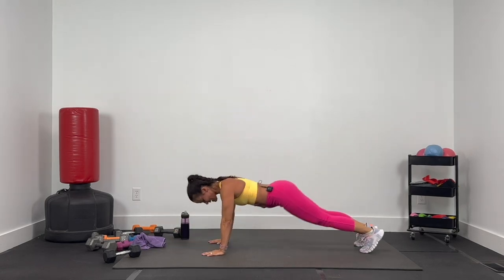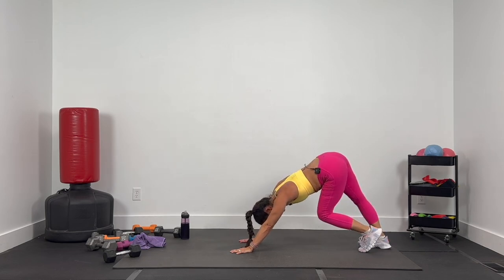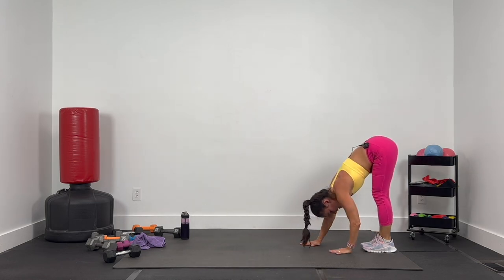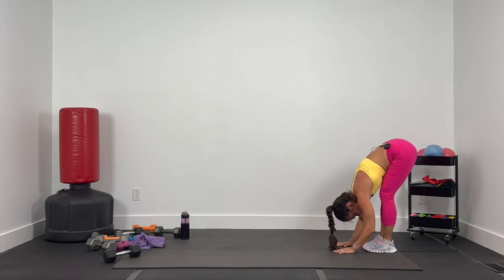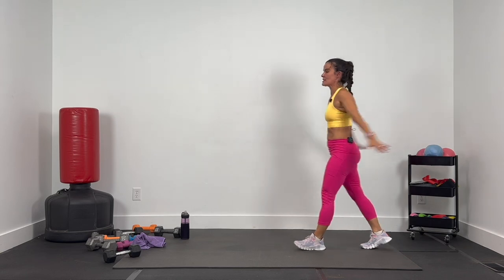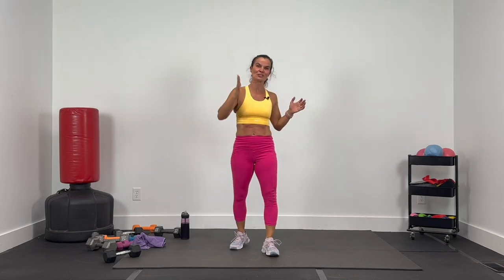From here, let's press up to a pike, pressing those hips back. Let's pedal the heels — just bending the knees, heels coming up and down, stretching through the calves. And release — walking the hands all the way back to the feet, keeping those heels pressed into the floor. Big stretch right there. Now roll it all the way up nice and slow, bring it to the front, a few little arm swings. Thanks for crushing this with me — it was fun to do a 30 for 30. You guys crushed it today, one exercise at a time. I will see you again next time!